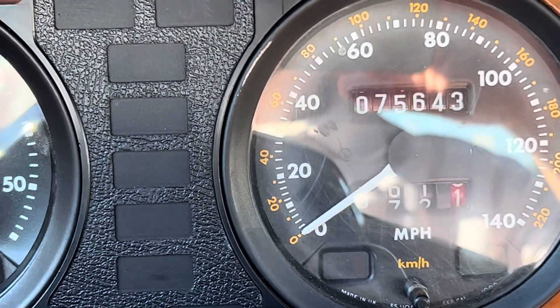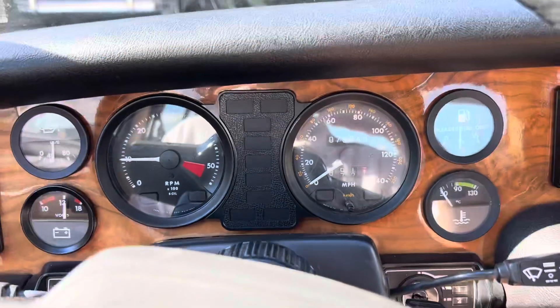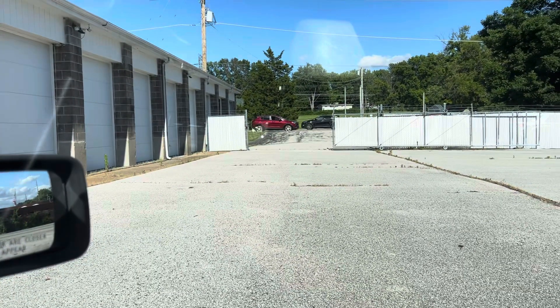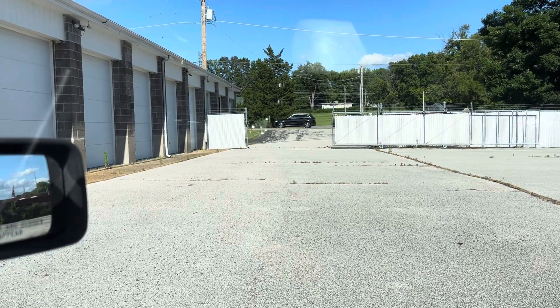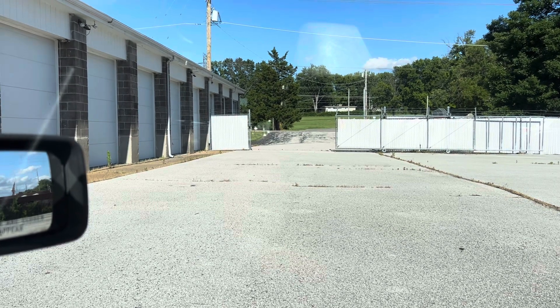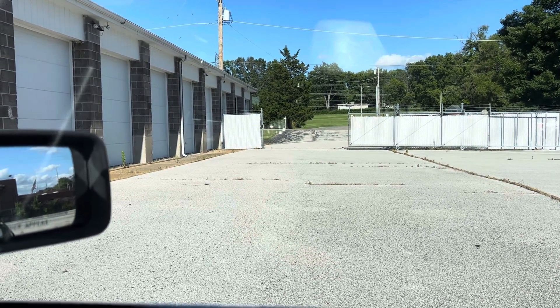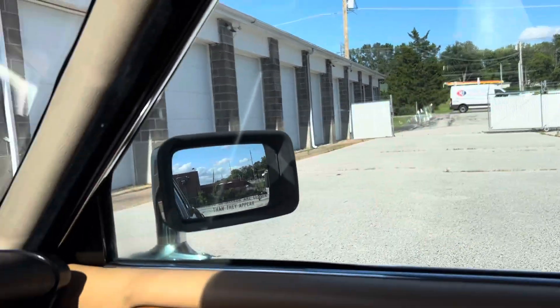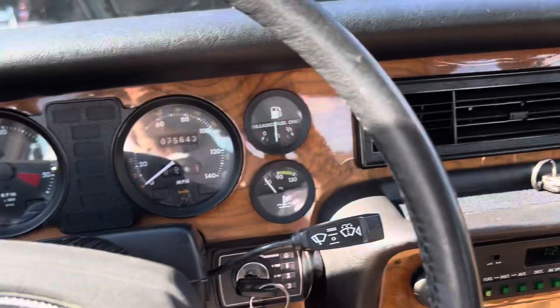As you would figure for a Jag, it is nice and quiet in here given all of the external noise out there. You can see the cars flying by in front of our Just Jags restoration facility — it's about a 40 mile-an-hour speed limit out there — and yet it is nice and quiet in here.